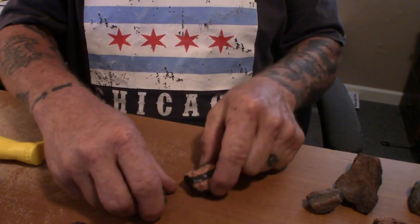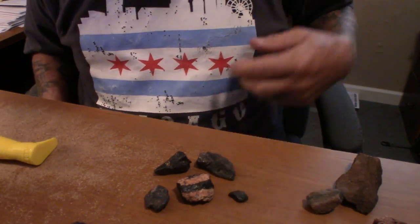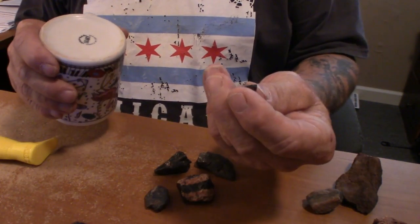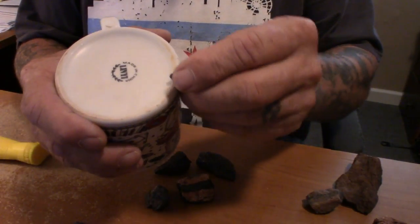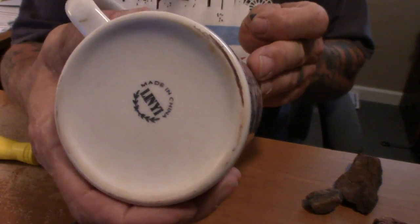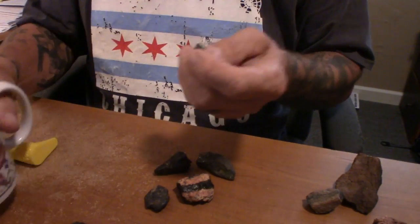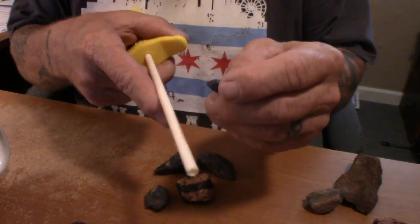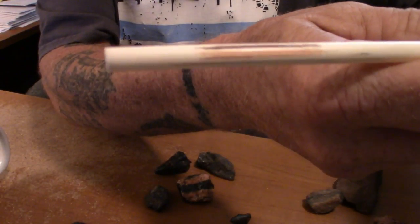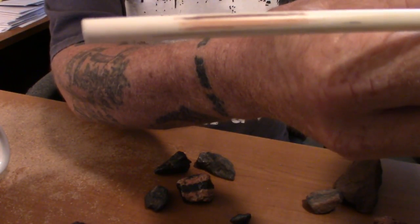Each mineral gives you a different streak. These four rocks all look pretty much the same. The difference is one of them is magnetite. When you do a streak test with magnetite you get a kind of blackish-gray streak as opposed to the red one. There are the two streaks side by side — the darker one is magnetite and the lighter reddish one is hematite.